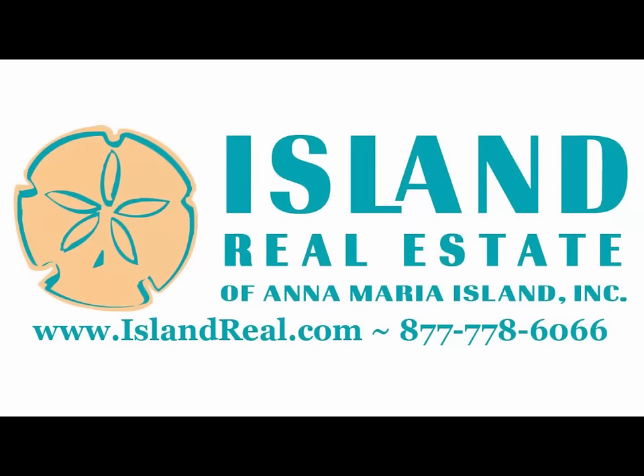Thank you for choosing Island Real Estate for your vacation. Learning how to use a new remote control can be difficult. I'll show you how to switch from the TV to the DVD player.